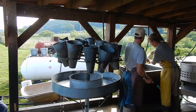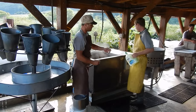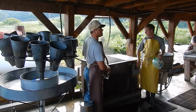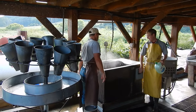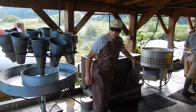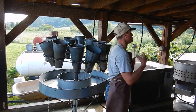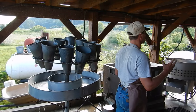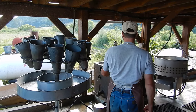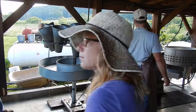Justin is putting about a quarter cup of environmentally sensitive dishwasher soap into the scalder. That cuts the water tension to help the water penetrate the bird's feathers better — we say it makes the water a little bit wetter. The scalder has been started before breakfast, so it's already hot.